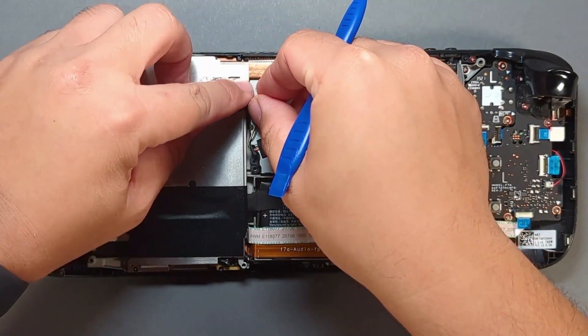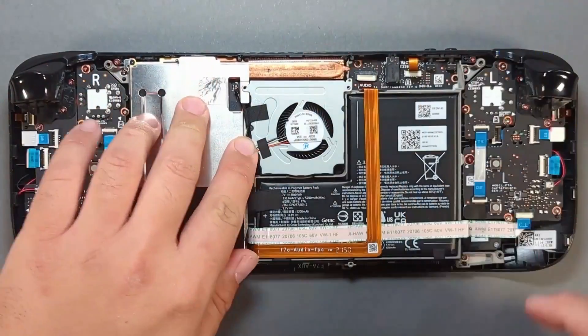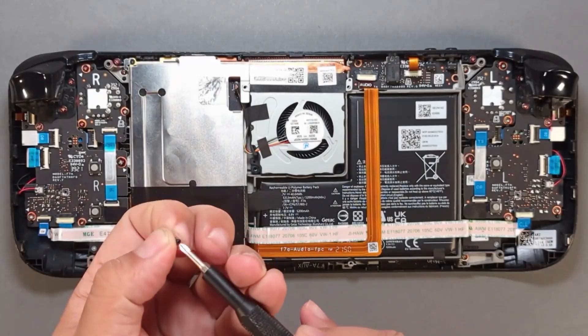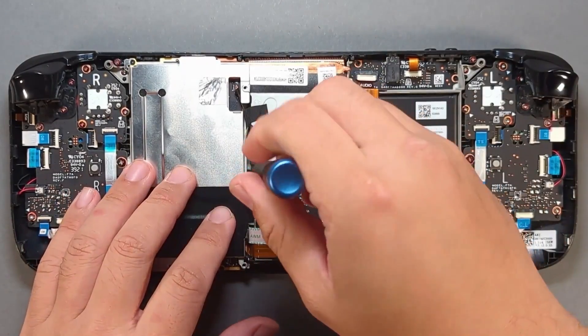Run the fan cable. Remove the tape backing and stick it to the side of the fan. Place your OEM stickers back on top of the fan.